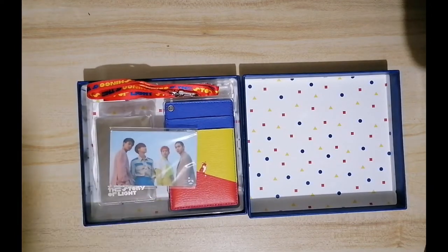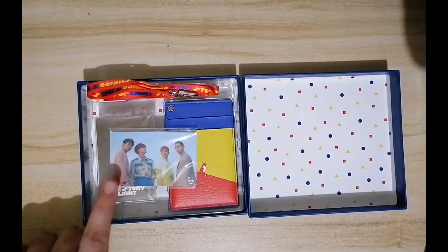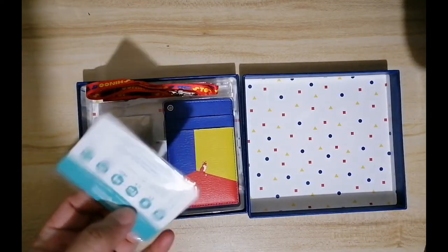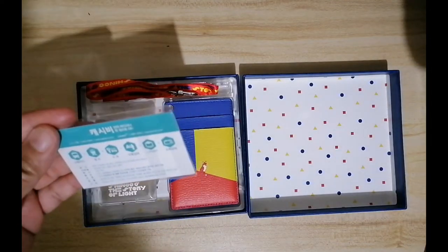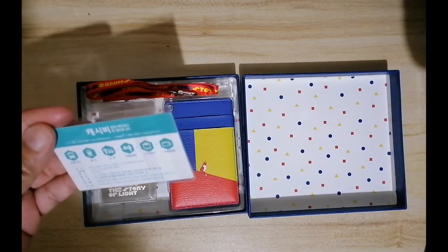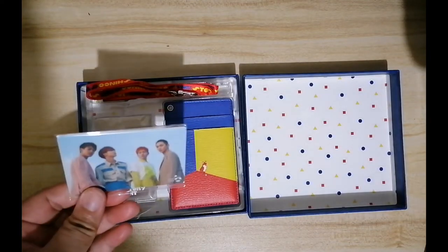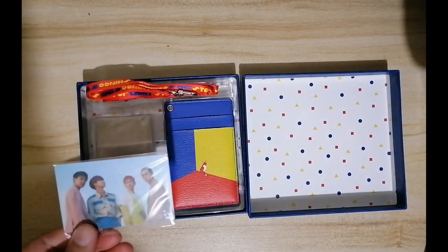This is not a photo card — this is actually a Cash Bee. Cash Bees can be used in Korea, and you can reload this for transportation and such. So very useful, but of course you have to be in Korea to use this.